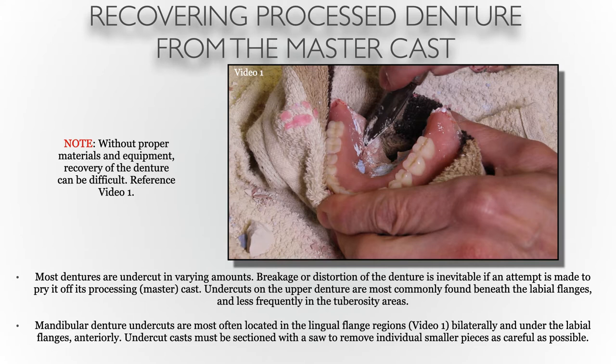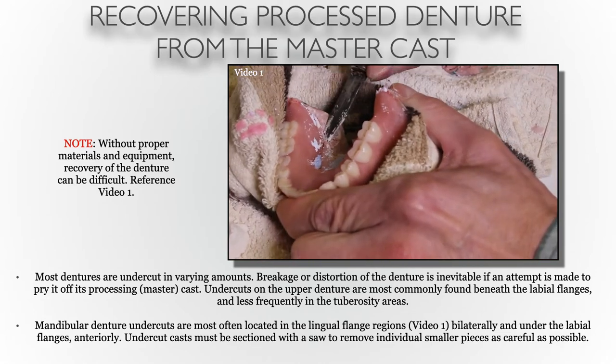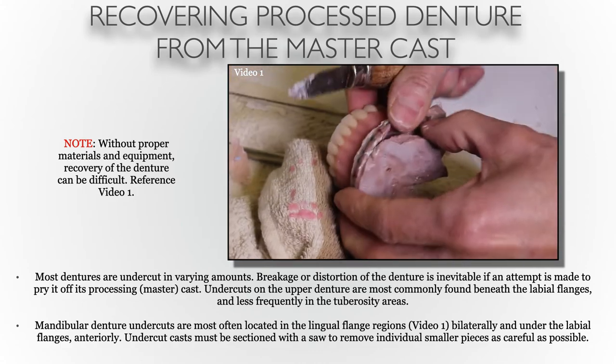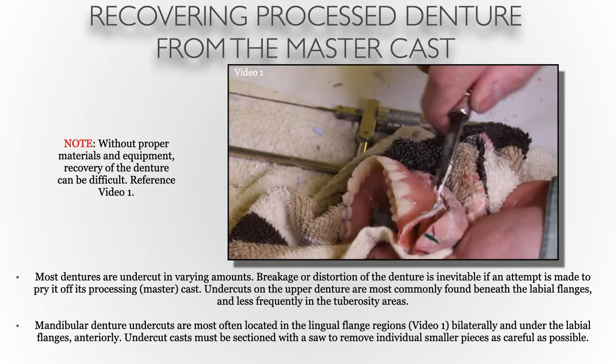Undercuts on the upper are more commonly found beneath the labial flanges, while on the mandibular denture they're more commonly on the lingual flanges as you can see in this video. It's important that in the absence of a pneumatic chisel, you pry from multiple different angles. If you try to pry a denture off a cast from one angle, it will grab undercuts and you will have a high probability of fracturing the denture base.